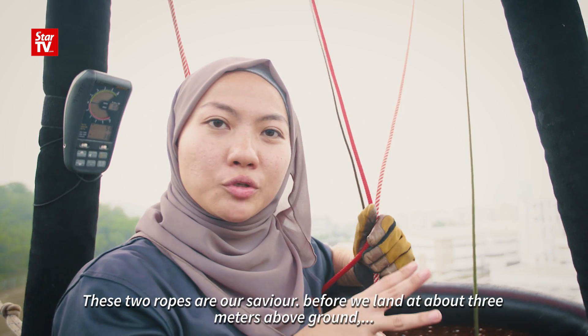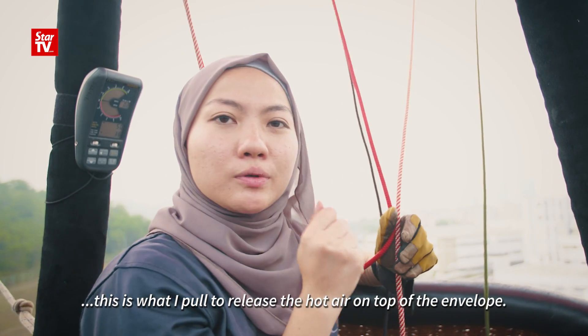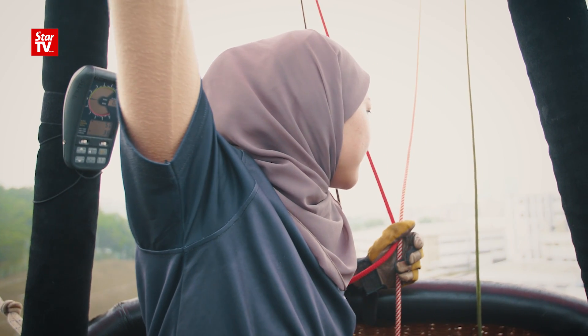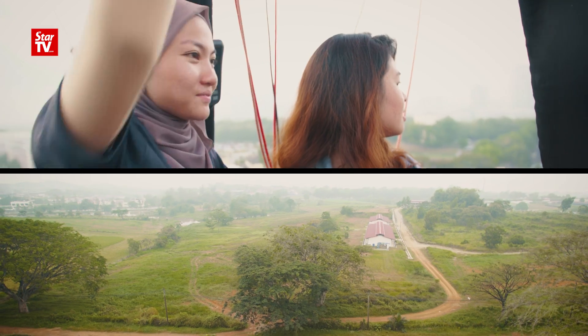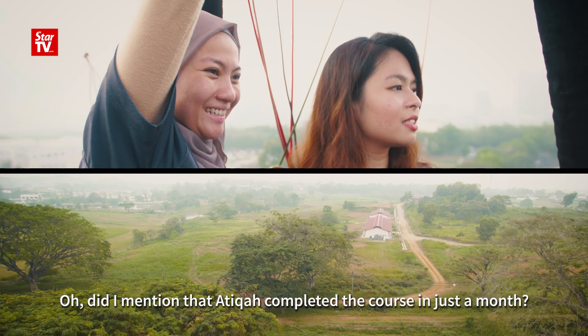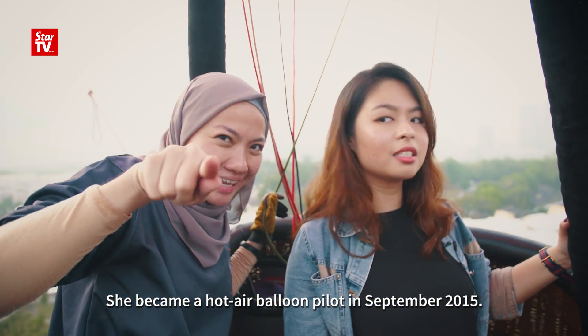Before we land, when we're three metres above ground, this is what I pull to release the hot air on the top of the envelope. Atika completed the course in just a month and became a hot air balloon pilot in September 2015.